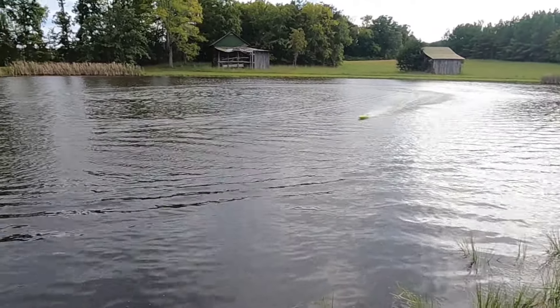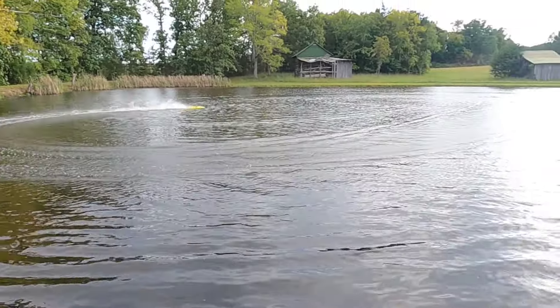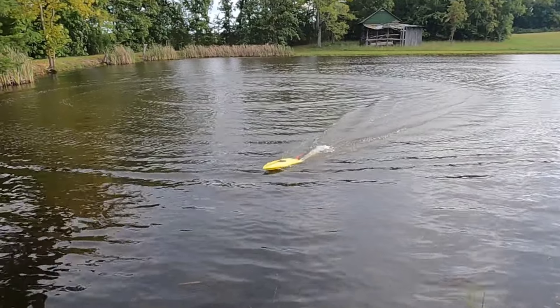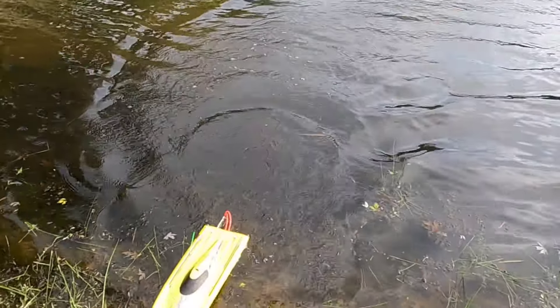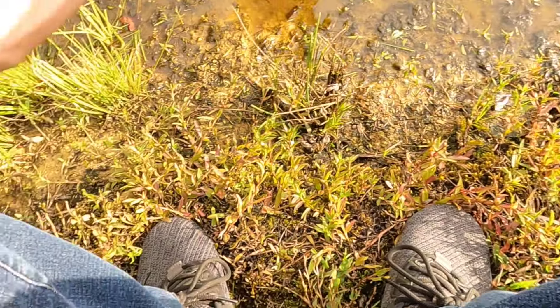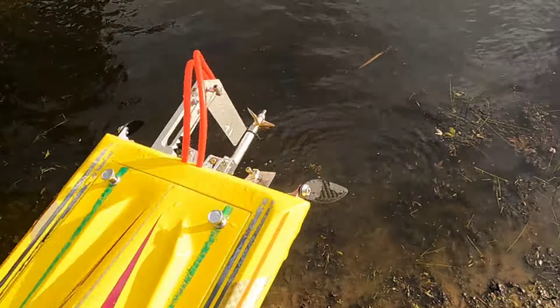The pond becomes a lot bigger when you don't go as fast. The faster you go, the smaller the pond becomes. Let's go ahead, pull that battery out. I want to test the Octura prop on 4S and see how it does.